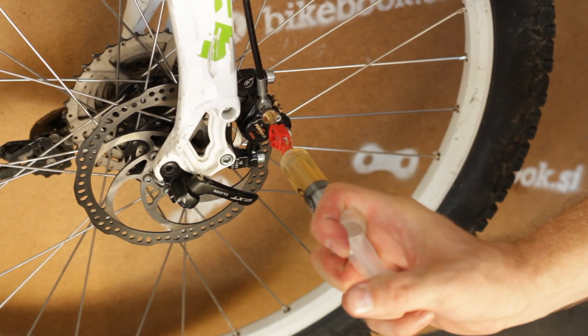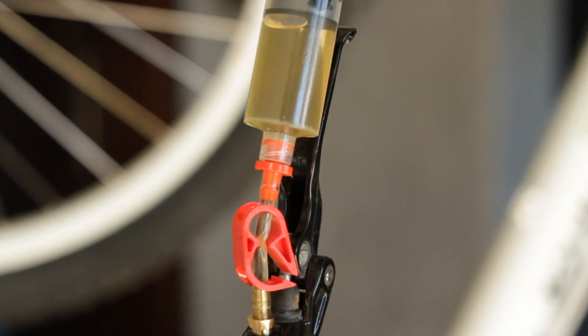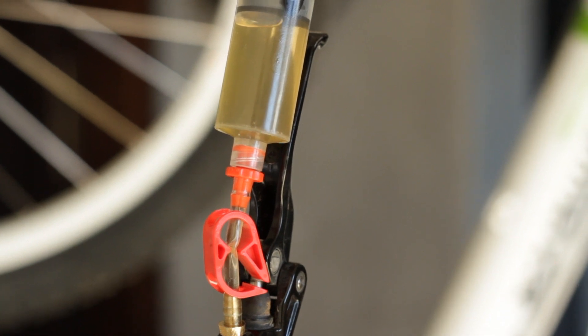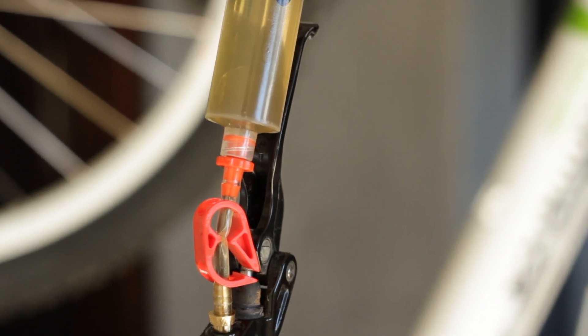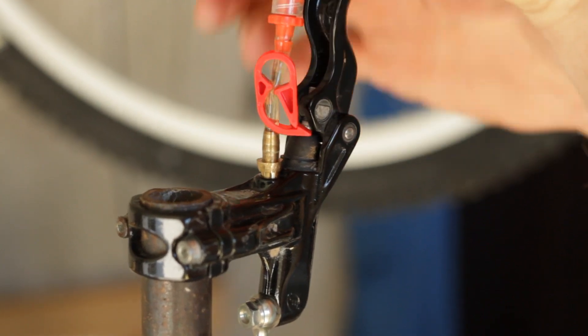Gently push on the caliper syringe plunger to move fluid up through the system and into the lever syringe. Push until the caliper syringe is left less than 1.25 full. Then close the clamp on the lever syringe.